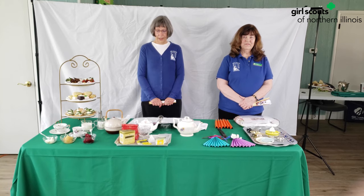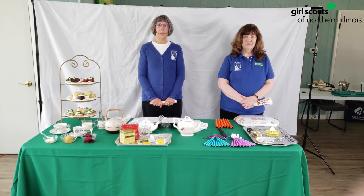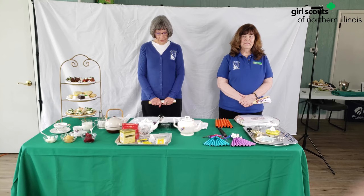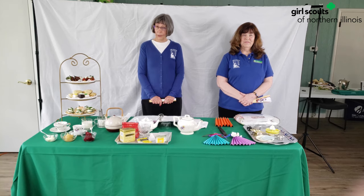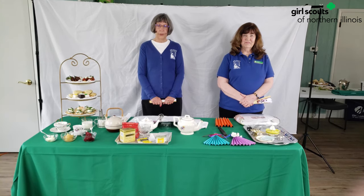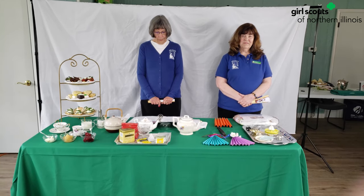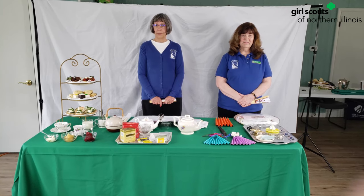Part of the reason for fans was to keep cool — no air conditioning back then — and even to keep the bugs away. As a woman, it was considered improper to outwardly express interest towards someone. We're talking about proper manners during the time of Juliette Lowe when she was a young woman. Women had to be clever and crafty, and using hand fans allowed a woman to signal their emotions towards someone, usually a young man, in a socially acceptable way.